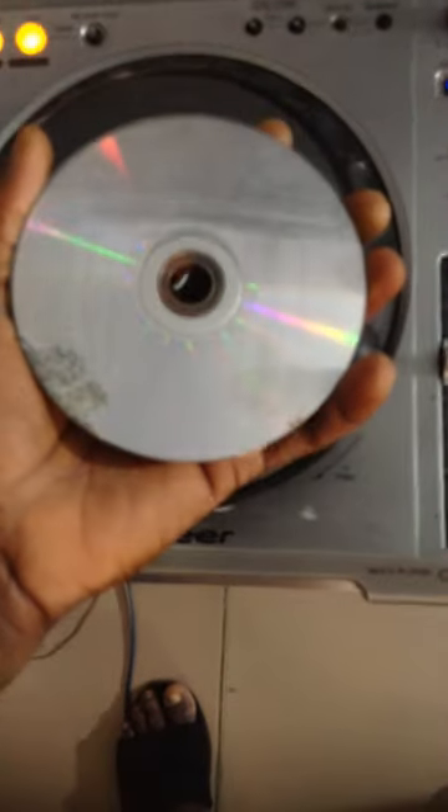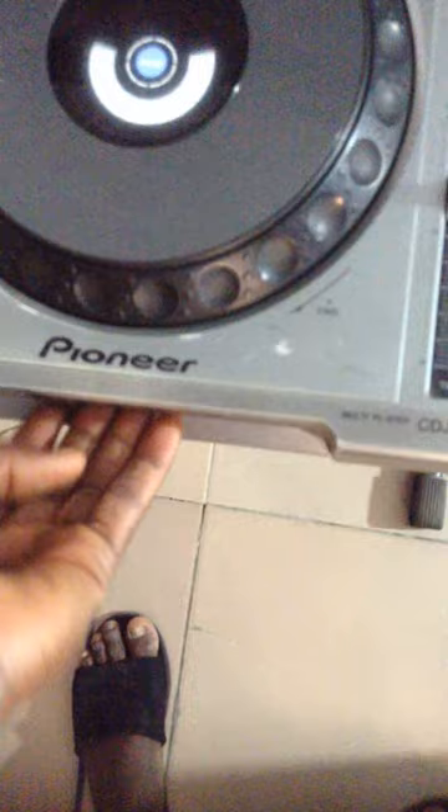Here is the Pioneer CDJ-850. We have scratches here — I don't know how many — and you can see I'm trying to use this to test it. But as you can see, the face of this is already very much faulty and scratchy, and you only see that I have it at a particular moment.